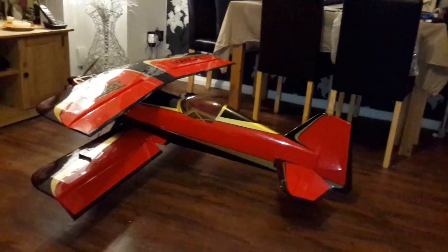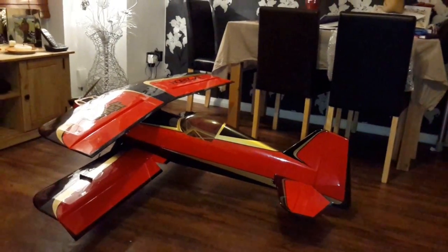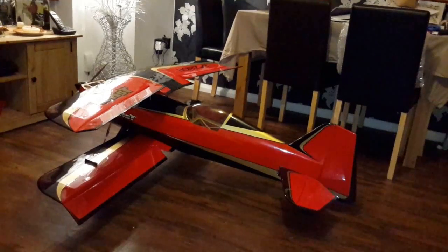Even in flight mode 1 with flaps, I can still use the ailerons. And even in flight mode 2 when I've got crow braking, I can still use the ailerons absolutely fine and the elevator.